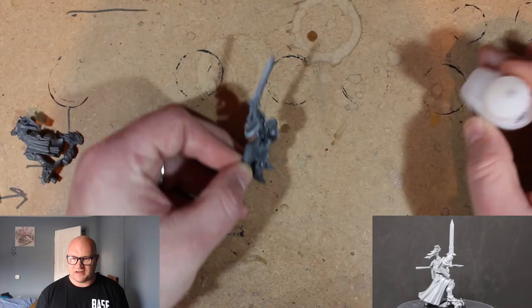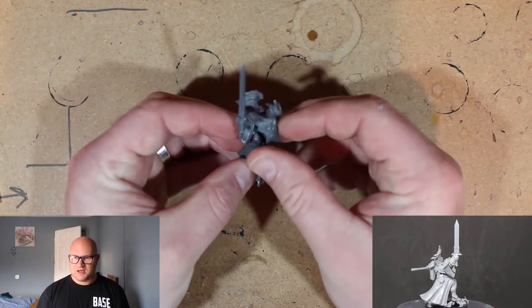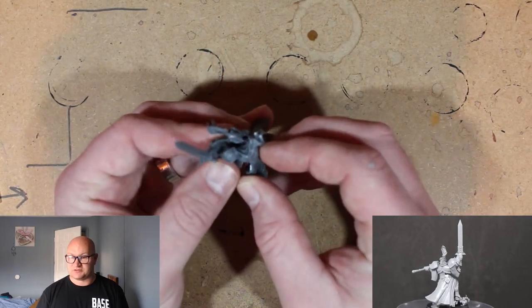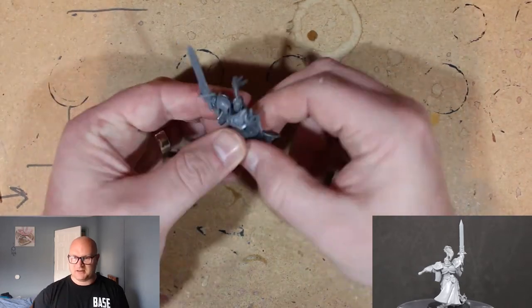That wasn't really working for me. So as you can see here, I tried to get it to fit in properly but I ended up just taking the head out, putting the two bodies together, and then gluing the head in after that. It was just the easiest way to do it. It made more sense — you just pop it in and out regardless.